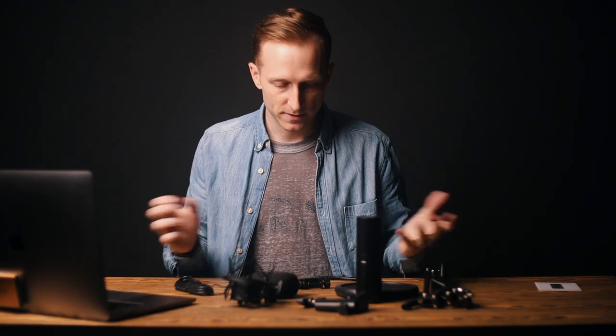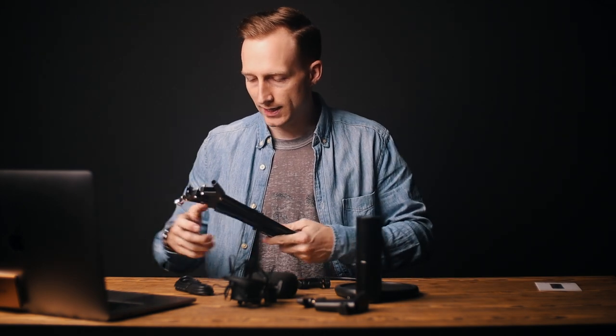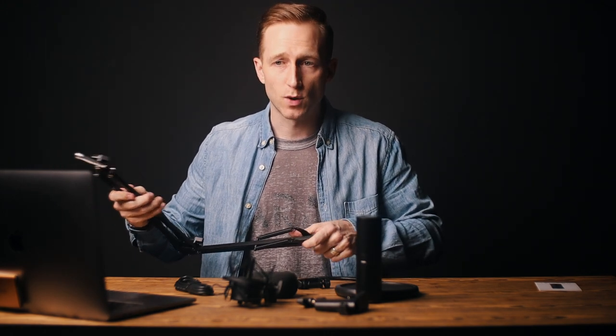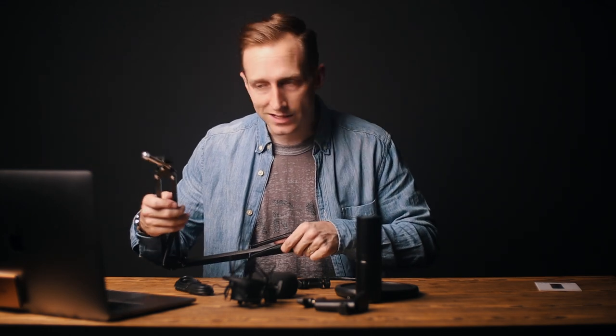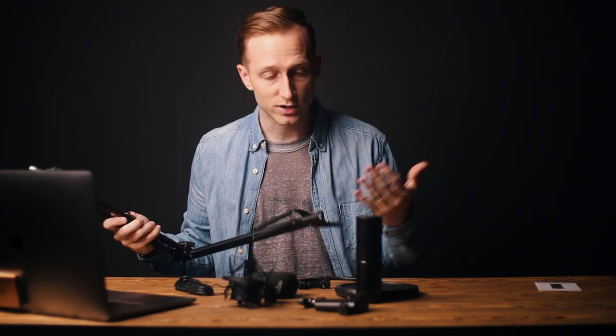So I've got all of it here and it's pretty neat — it comes with pretty much everything you need to mount this to a desk, which in my opinion is perfect for gaming or something like a podcast setup, because you've got this little arm here. Let me hook this up and I'm actually going to switch over to the audio from this mic.